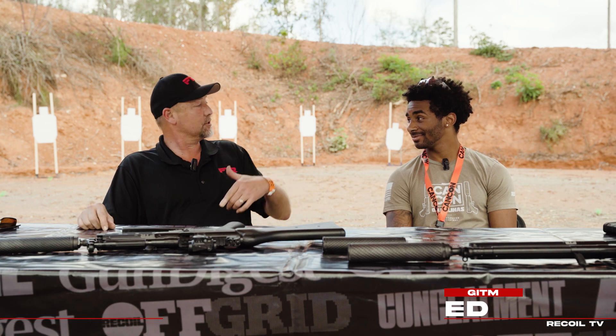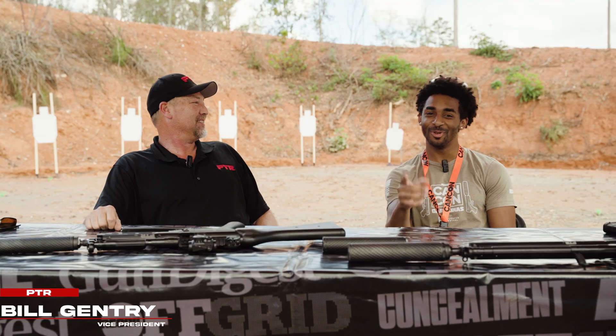It's A.A. with Recoil TV. We are at CanCon 2024, and we got PTR Industries here. We got the Vice President. You want to introduce yourself? My name is Bill Gentry, and I'm the Vice President. We are, in fact, in the Palmetto State at CanCon 2024.